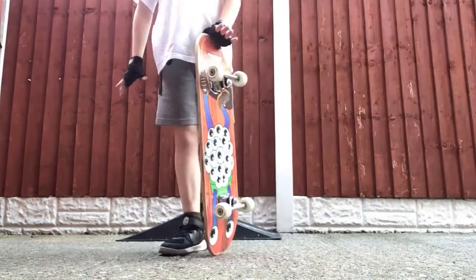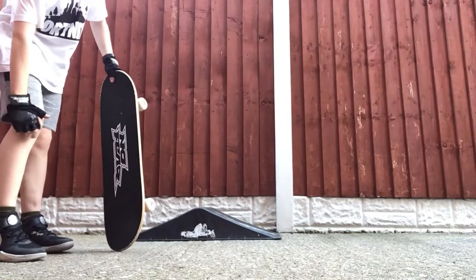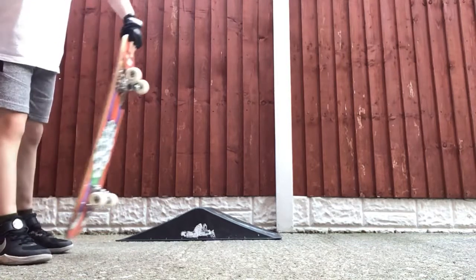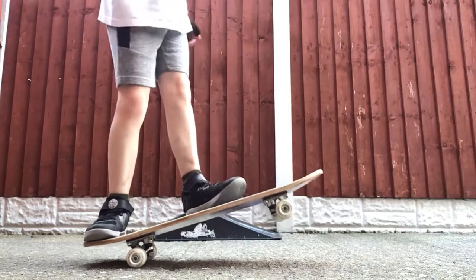On the ground it's basically the same thing but not off something, so you have less time to be prepared to land on it. But this is it. So that is the drop-in.